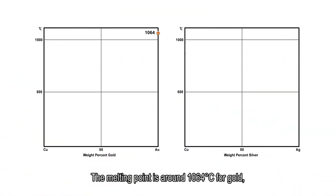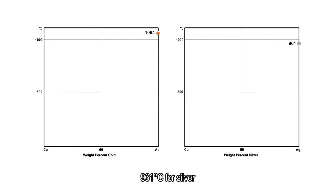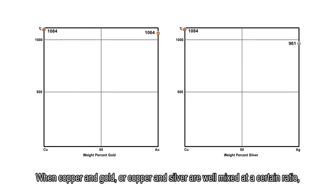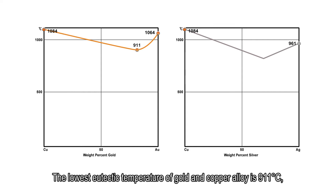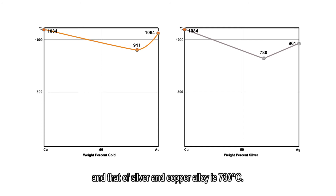The melting point is around 1064 degrees centigrade for gold, 961 degrees centigrade for silver, and 1084 degrees centigrade for copper. When copper and gold, or copper and silver, are well mixed at a certain ratio, however, the melting temperature of the alloy would be lowered. The lowest eutectic temperature of gold-copper alloy is 911 degrees centigrade, and that of silver-copper alloy is 780 degrees centigrade.